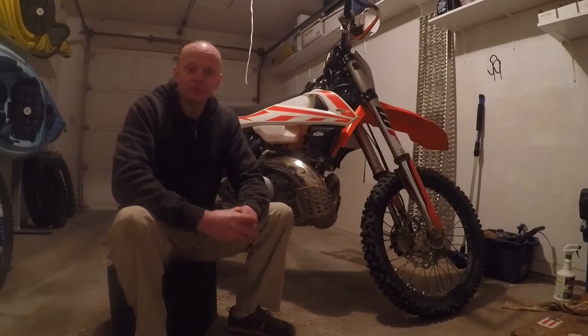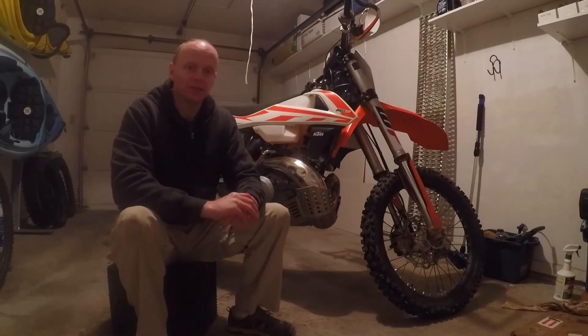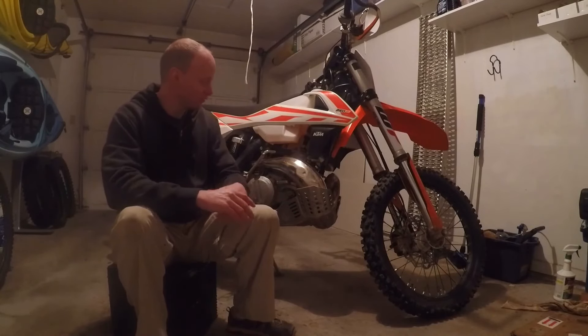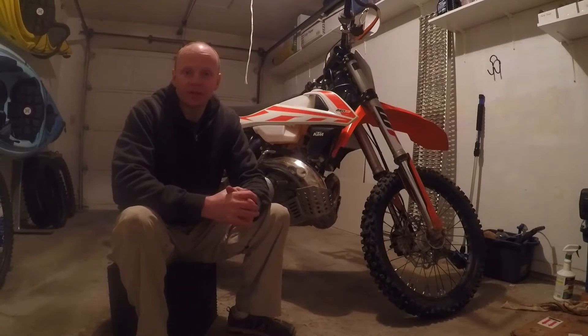Hello and welcome to PNW Enduro. Today I'm going to be shaving some weight off my 2017 KTM 250 XC by removing this monster skid plate and pipe guard combo and replacing it with a more traditional skid plate and separate carbon fiber pipe guard.